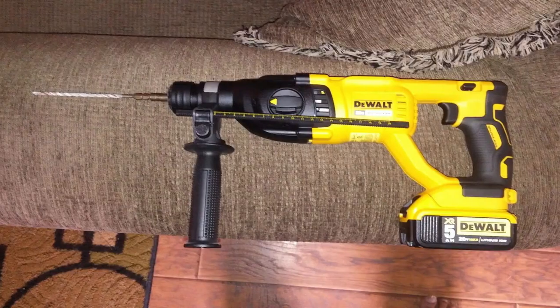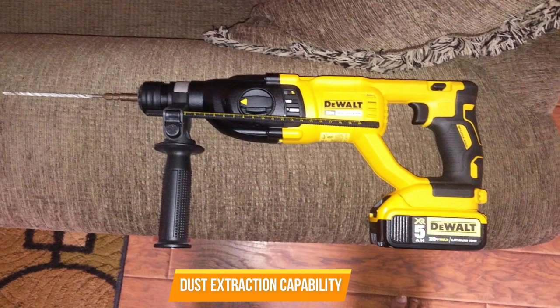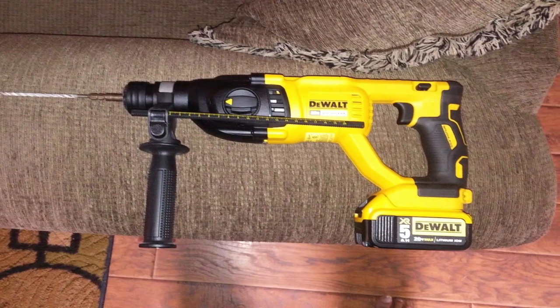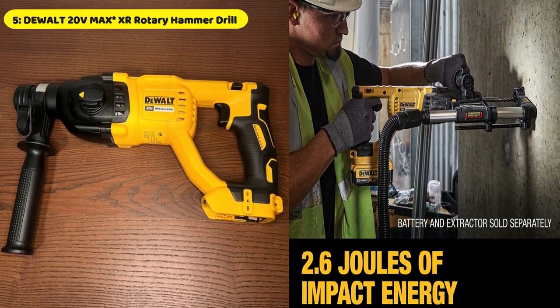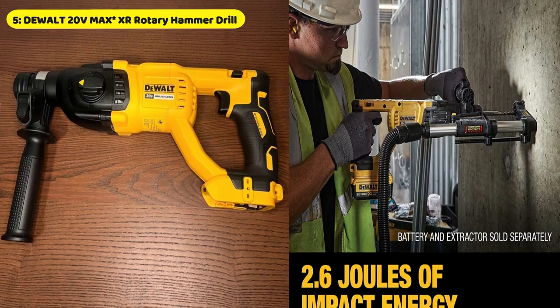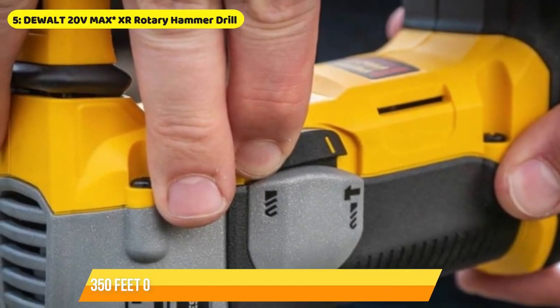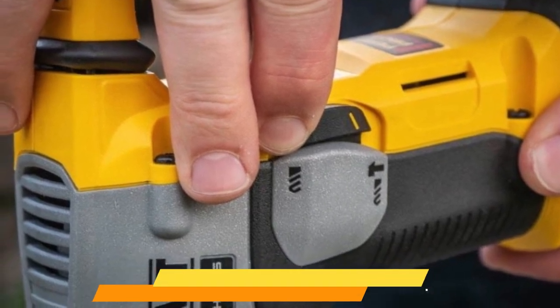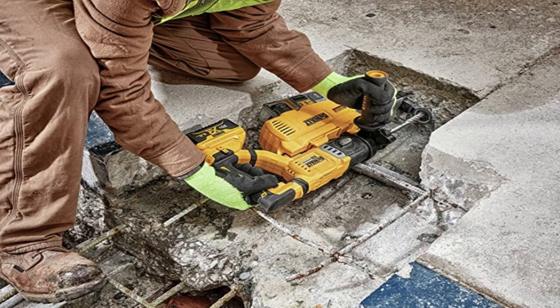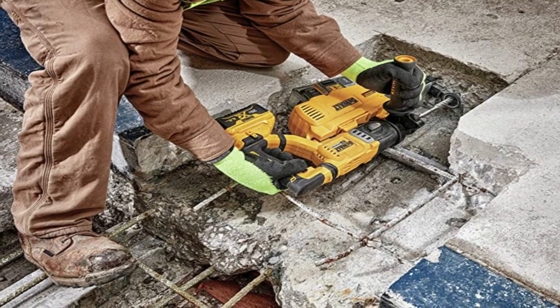The DeWalt 20V Max XR Rotary Hammer Drill's dust extraction capability reduces silica dust exposure during drilling, promoting a healthier and safer work environment. It also features a D-handle design with a brushless motor and durable rotary hammer mechanism, making it a reliable tool for any job.